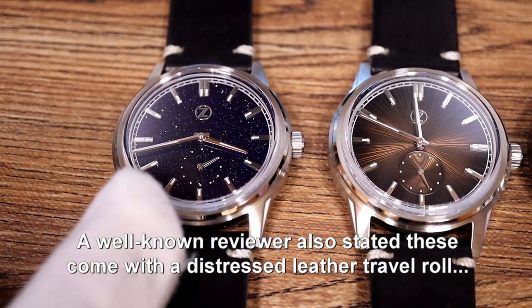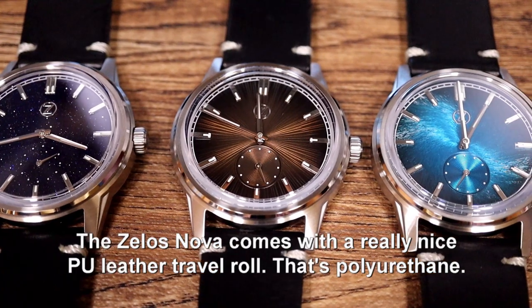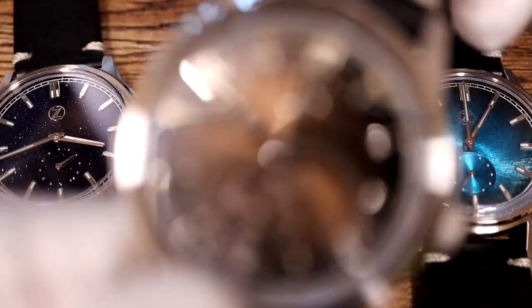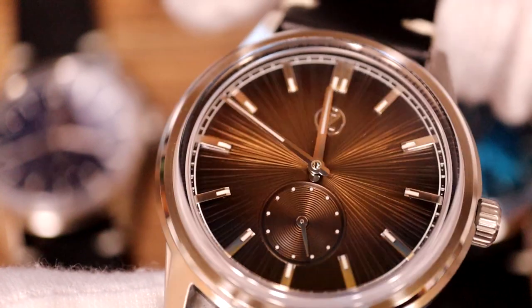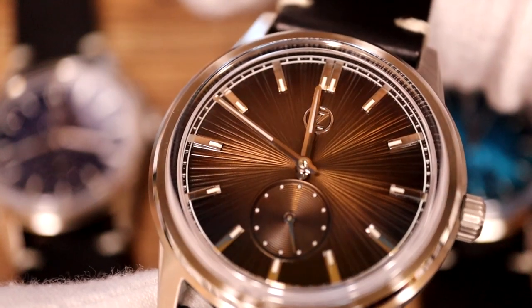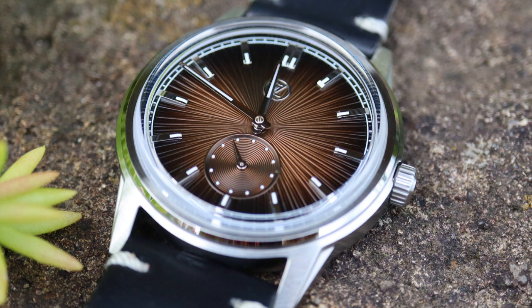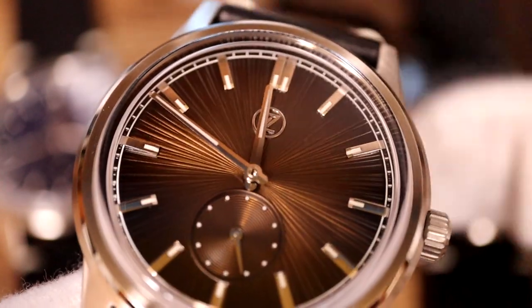It's an easy mistake to make, but Aventurine rock would be a cloudier blue — it wouldn't look anything like this with the beautiful reflective colors inside. The next one along is called the Espresso Brown. This is an interesting dial: it's a combination of a sunburst dial — you can see a sunburst effect — and it's also a fumé dial, which means it's darker brown on the outside and lighter brown on the inside. It has radiating rays from the center of the dial and these are actually three-dimensional.